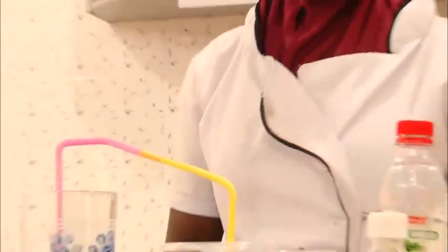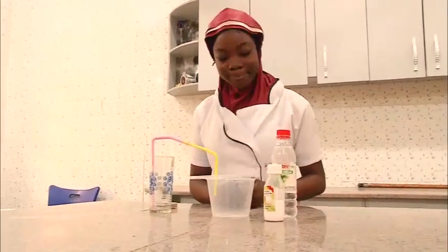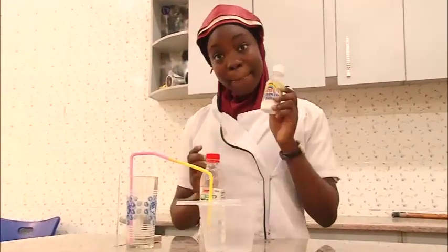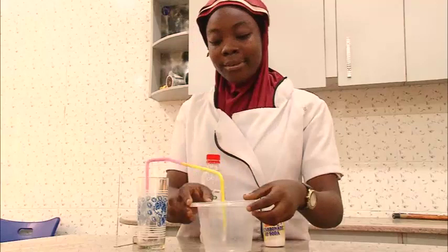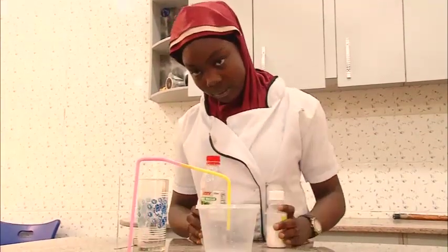Welcome to the kitchen! To produce carbon dioxide gas, the requirements are: vinegar, baking soda, a glass, two straws, and a jar or empty container.